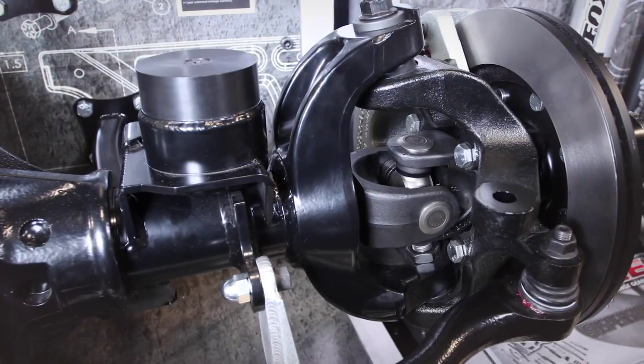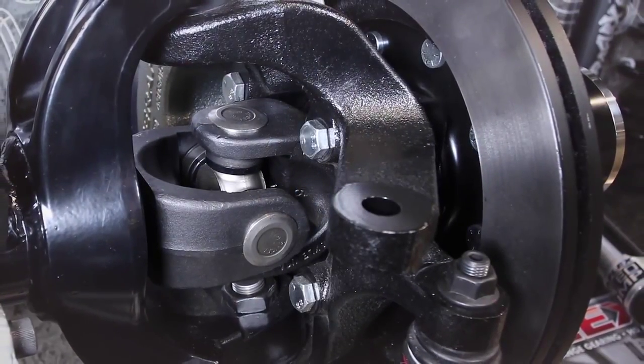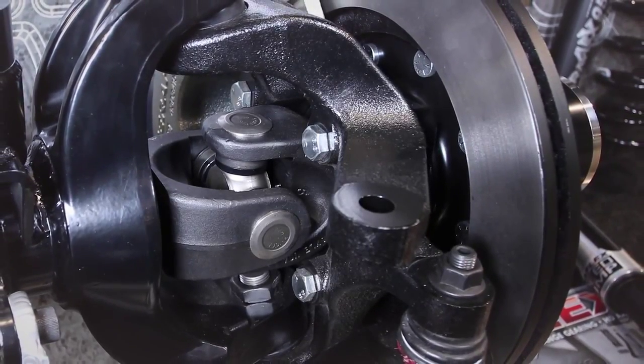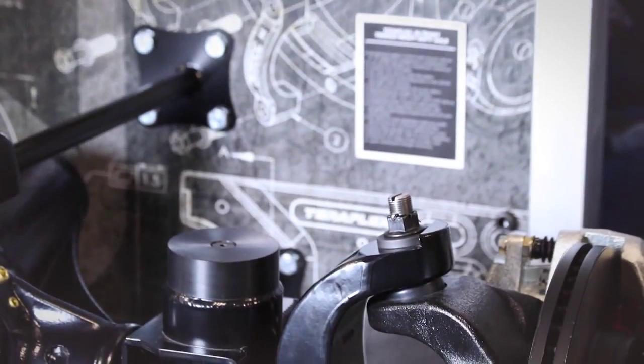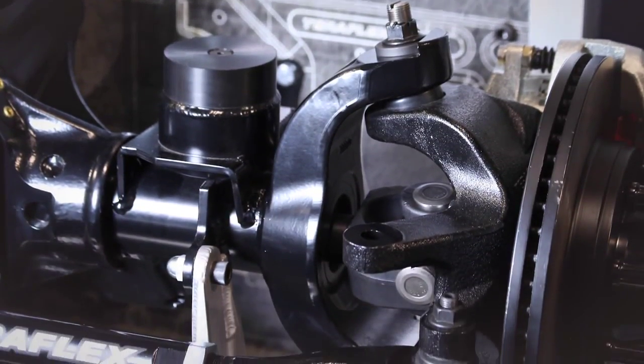As we look at the outer knuckles, there are some subtle changes that will provide not-so-subtle results. All of the factory steering angles are maintained — everything from scrub radius to SAI, to caster and camber — they're all addressed. A true JK-specific knuckle.